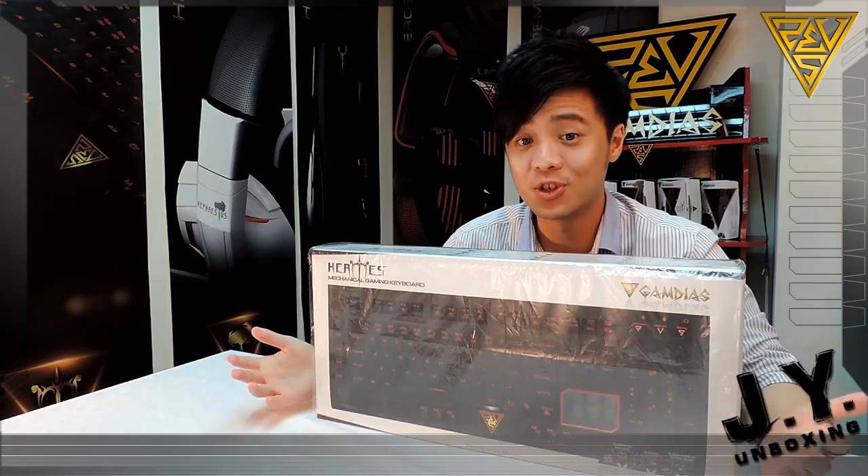Welcome back to our official unboxing videos from GameDS. This is JY. Today we're going to show you guys Hermes, our mechanical gaming keyboard.